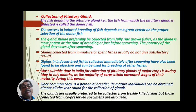Since common carp (Cyprinus carpio) is a perennial breeder, its mature individuals can be obtained almost all year round for the collection of the gland. In South India, spawning occurs twice — once during the monsoon period and once during the winter period. That is why Cyprinus carpio is important — it spawns and breeds throughout the year.